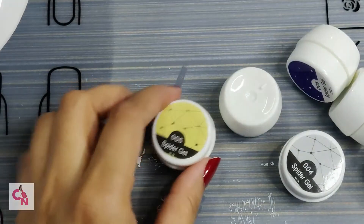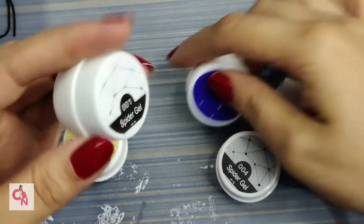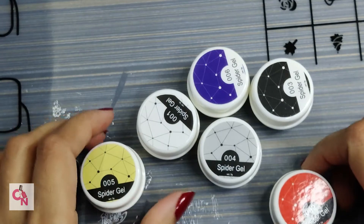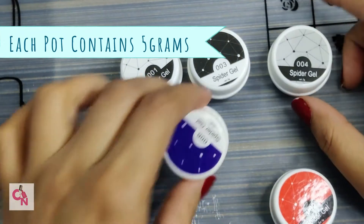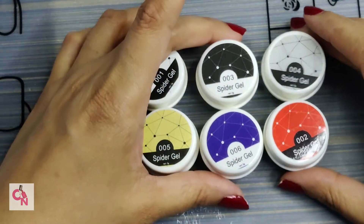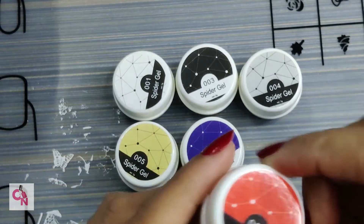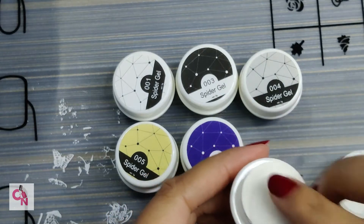Here are our six spider gels in six different colors. There is red, golden, white, black, silver, and blue — six different colors so that you can create beautiful nail designs. You can also use them as a contrast shade. I have already opened the red one just to try the product.